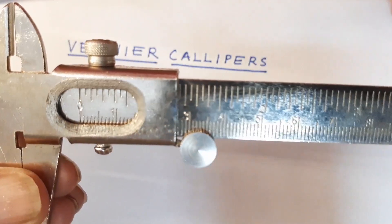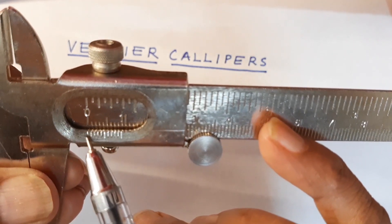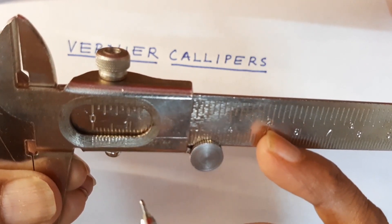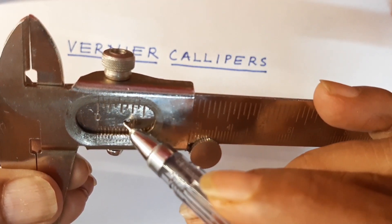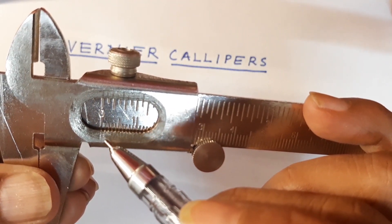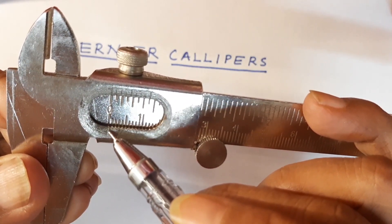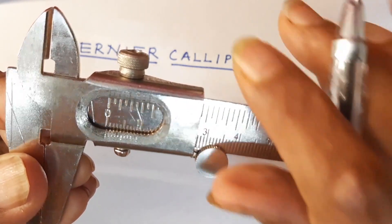When we bring the two jaws together, you will see that the vernier window — the calibrations over here — this is the zero of the vernier and this is the zero of the main scale. You can see the main scale through this window. We have to make sure that we bring the two jaws together and then check whether the zero of the vernier scale and the zero of the main scale are coinciding.